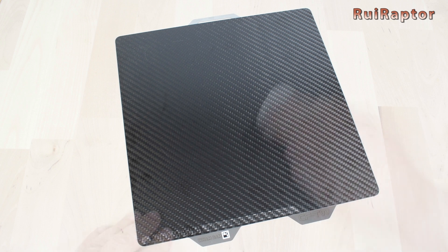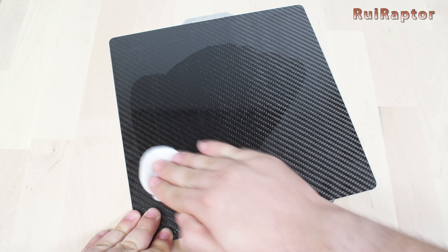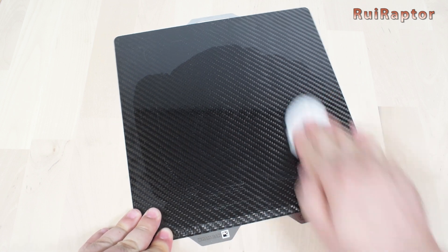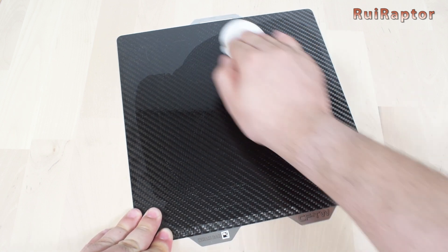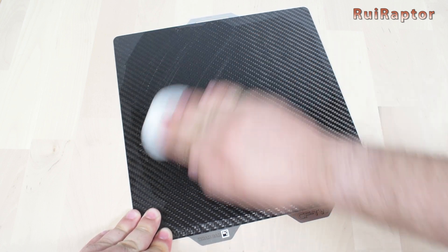Before each print, make sure the plate is clean and without any filament remains. Cleaning this carbon fiber plate can be done simply with water and dishwasher soap. IPA will not work as well.